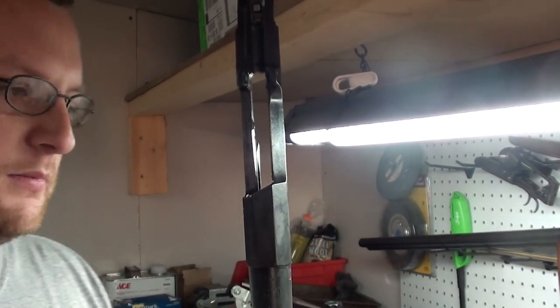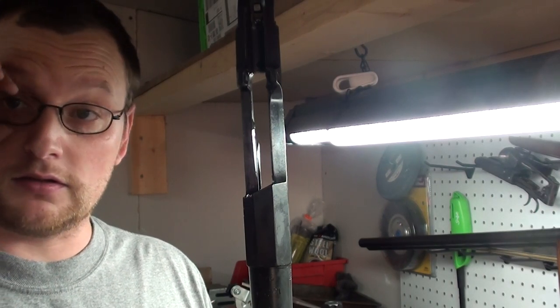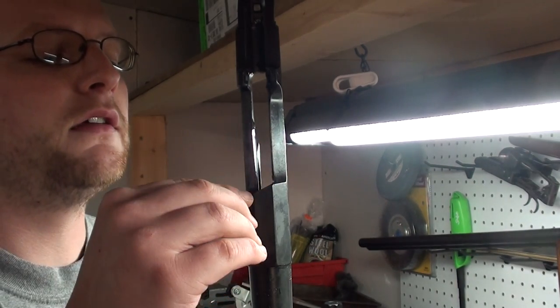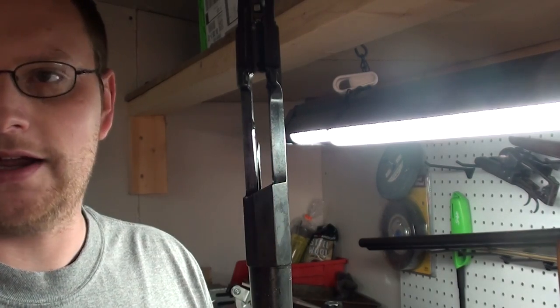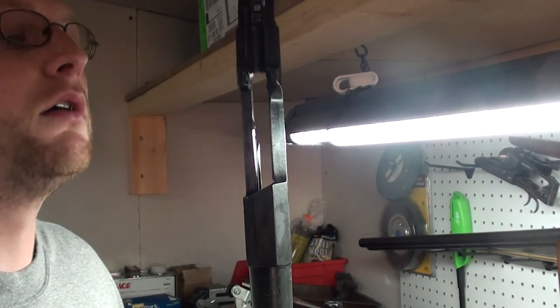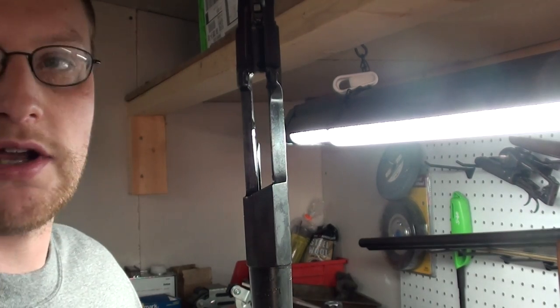We're going to let this set up for probably about ten minutes and then punch it out to see what our chamber casting looks like. If I have to repeat the process I will. Right now this alloy is molten and I'm holding it with my hands, so you can see it melts at a low temperature — it's not like lead. Anyway, I think we're going to get a successful chamber casting here.